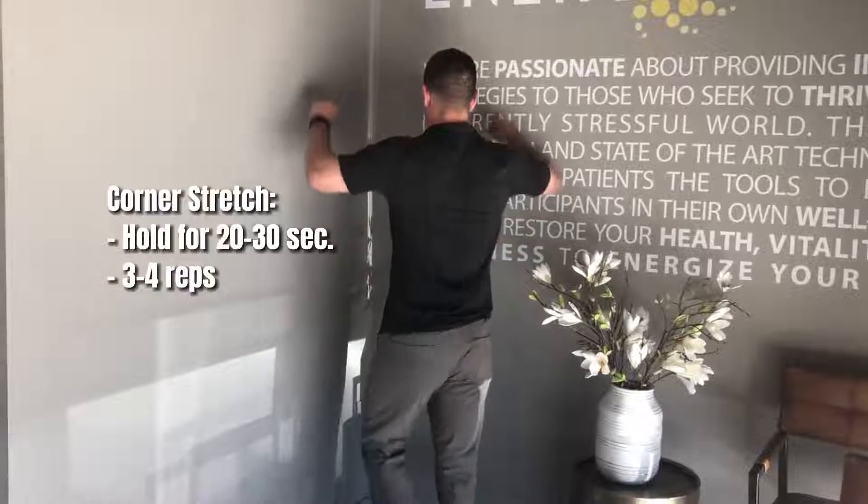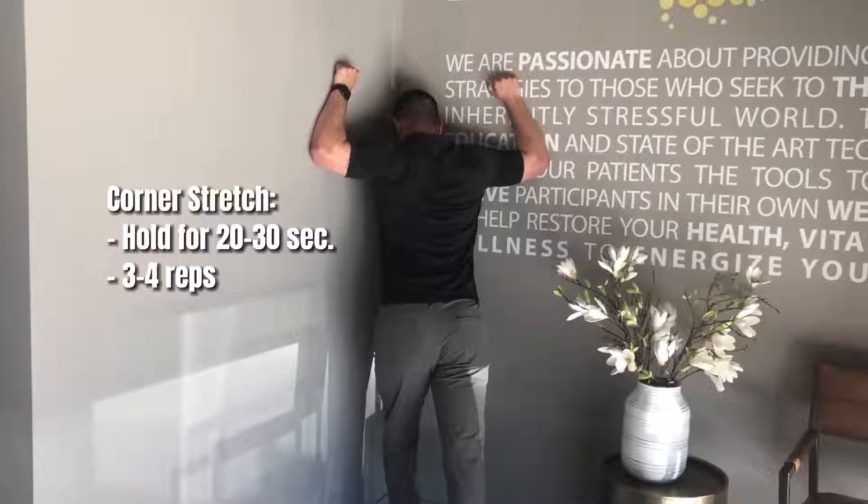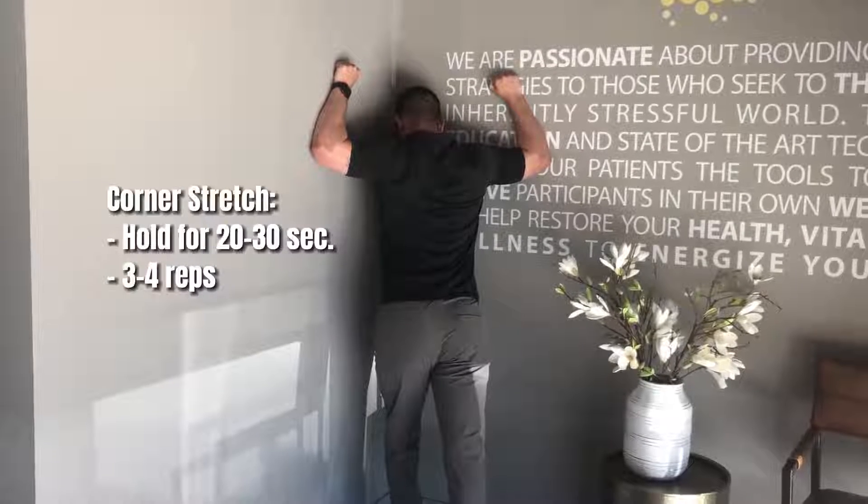Number three, you want to do the pec wall stretch. When your chest and pec muscles are tight, it causes your shoulders to round forward, and that leads to that bony bump at the back of your neck. Find a corner of the wall, hold that position for about 20 to 30 seconds, and do about three to four repetitions.